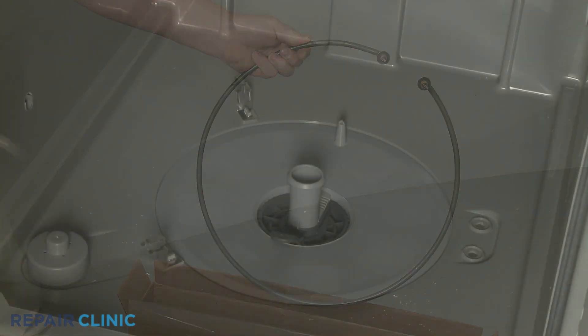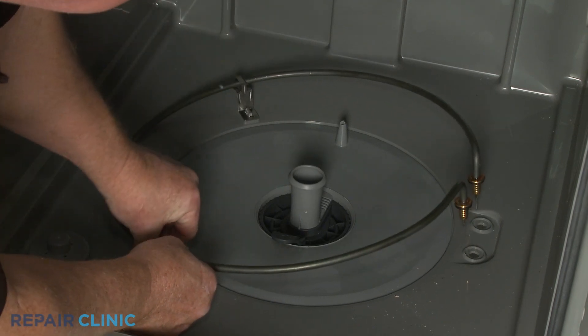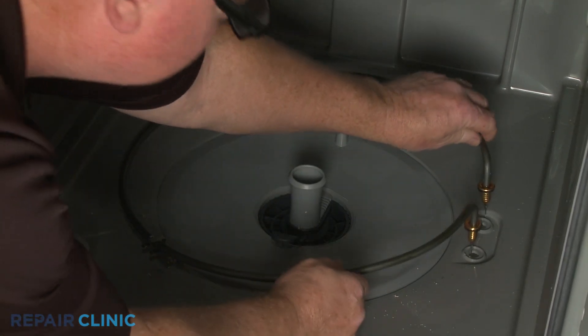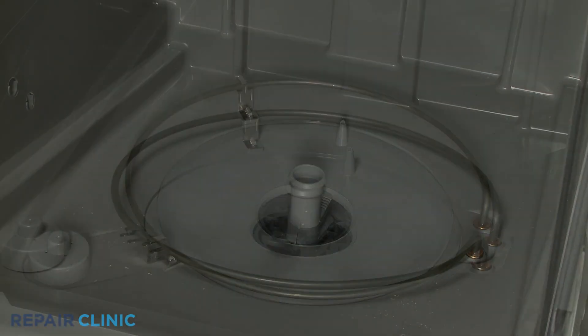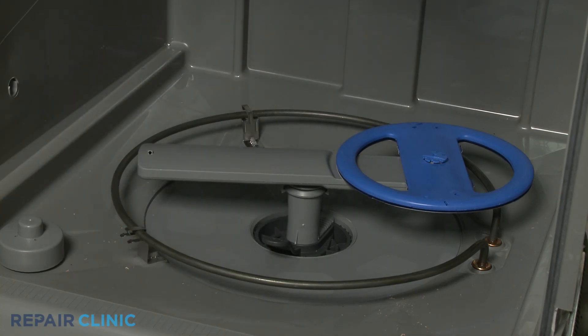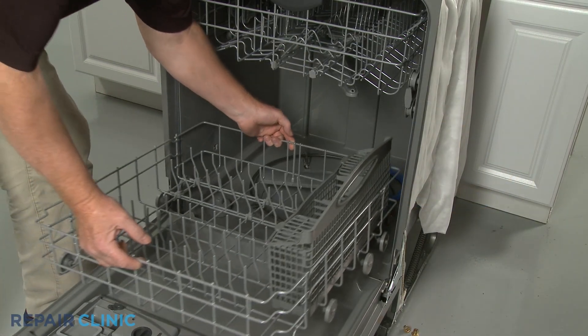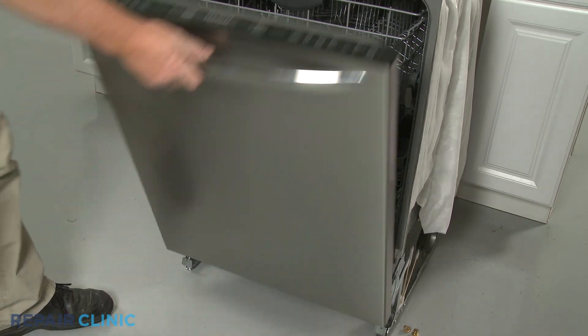Install the new heating element by aligning it on the retaining clips, then insert the terminals through the holes in the base. Reinstall the wash arm assembly and replace the lower dish rack.